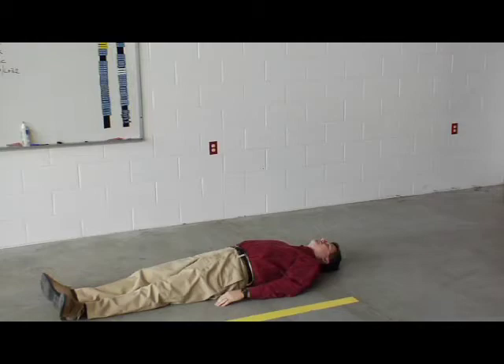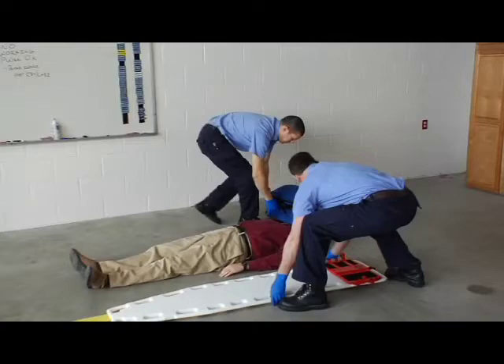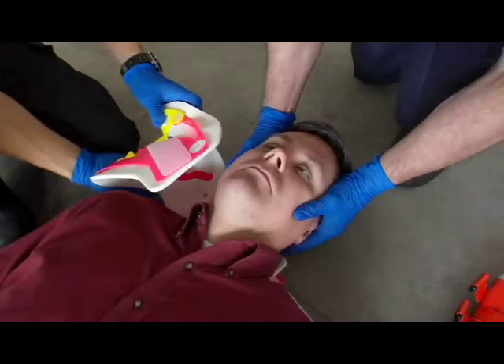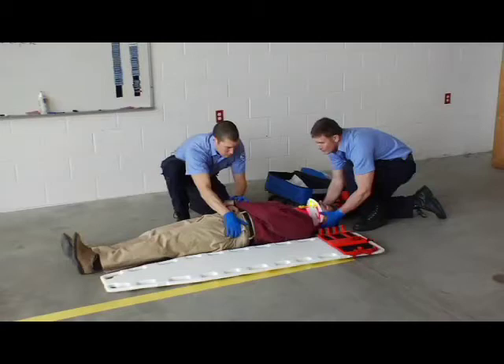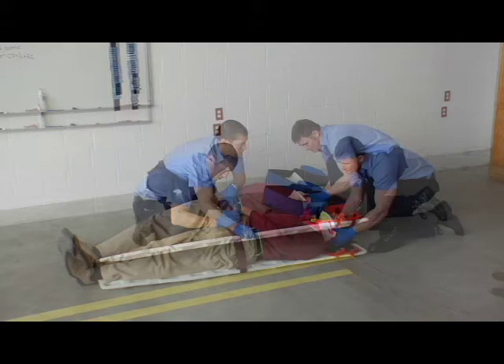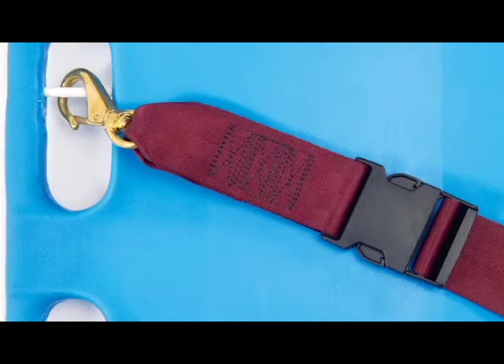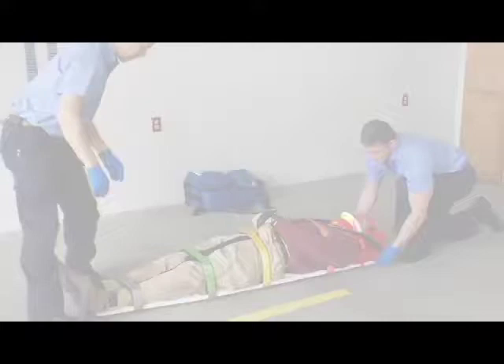Follow these guidelines for use. A minimum of two trained operators are required to use the backboard. Additional help may be needed when lifting heavy patients. Stay with the patient at all times. Always apply any appropriate cervical or extrication collars needed for head and neck support. Follow your agency's protocols and procedures for applying the backboard to the patient. Always secure the patient on the backboard with restraints. Confirm that restraints are properly configured and buckles are securely fastened. If using restraints with speed clips, confirm that they are securely attached to the speed clip pins.